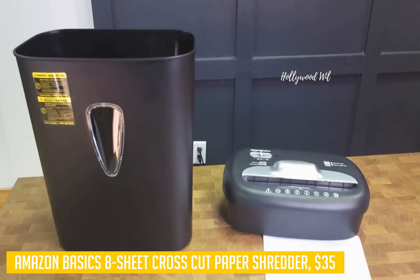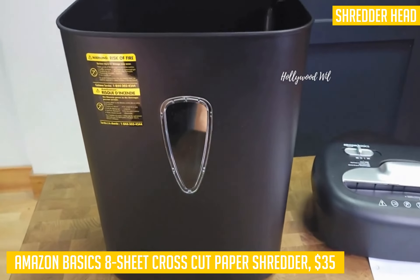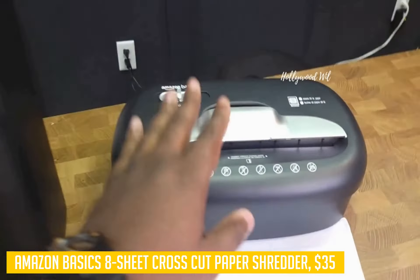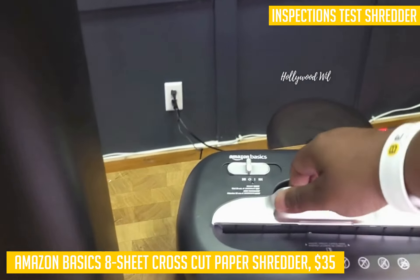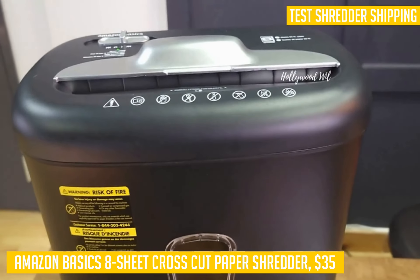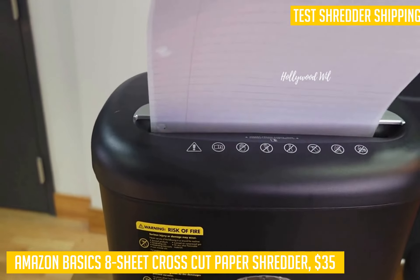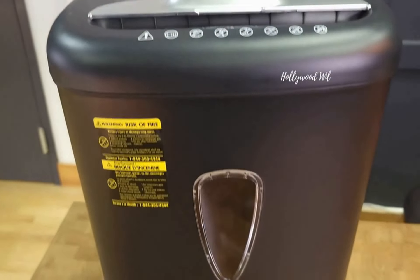The Amazon Basics Shredder has four modes of operation: auto, on, off, and reverse. A quality-tested product from Amazon Basics, this item includes an LED status indicator to show power on, and overheat protection if it runs too long or too hard on a large shredding job before shutting off to prevent overheating. Finally, it comes in at just $20, making it one of the most affordable home-based cross-cut paper shredders on our list today.